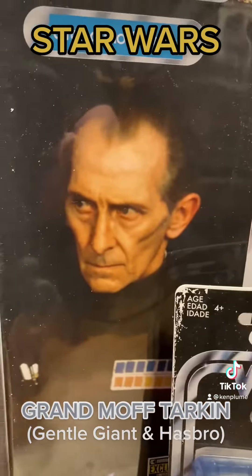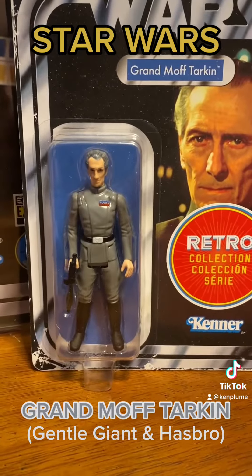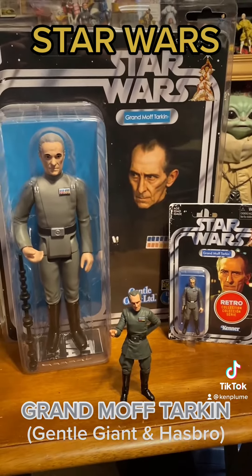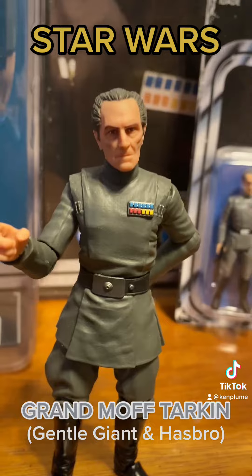The photos are great and the accessories are kind of weird — he's got some weird staff or walking stick and a blaster in the Hasbro version. But you know what, it's fun just to have some Grand Moff Tarkin figures, even if they are slightly wonky — a little bit less wonky and pretty good.